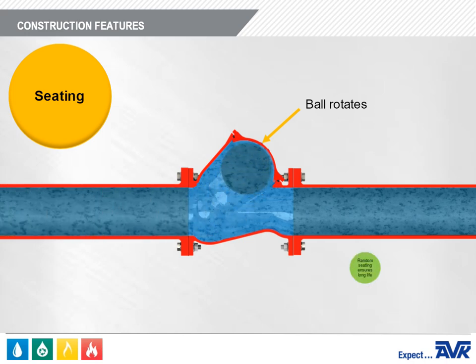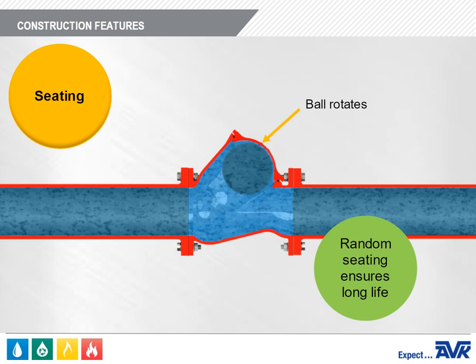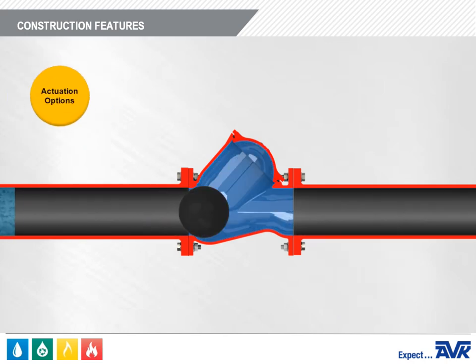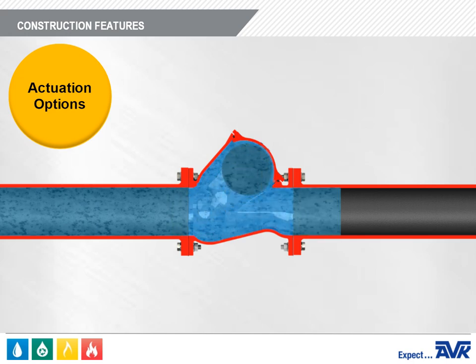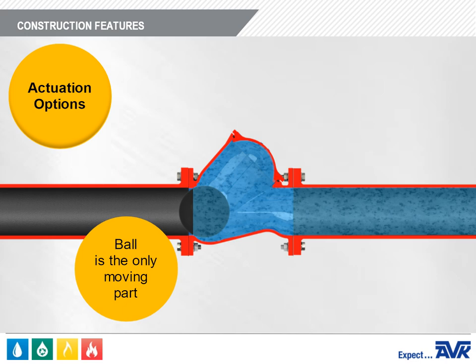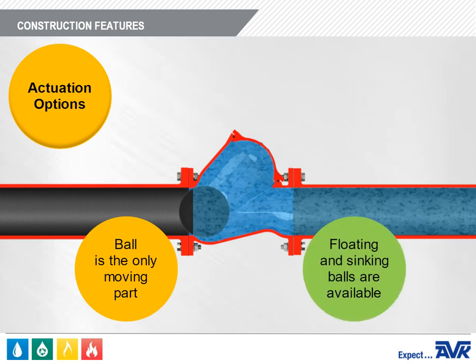This random seating of the ball on closing ensures long life. There are no actuation options for the Series 53 Ball Check Valve. It's a very simple valve — the ball is the only moving part. However, we do have balls that will float or sink, and we'll discuss those later in this module.